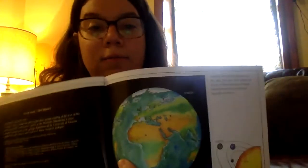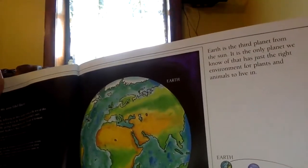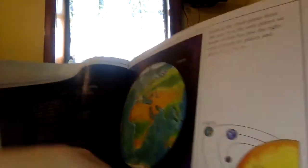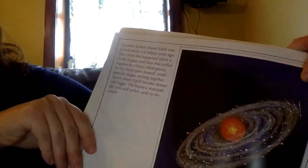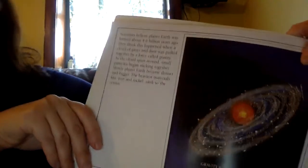We know Earth is the third planet from the sun. It is the only planet we know of that has just the right environment for plants and animals to live on. Scientists believe planet Earth was formed about 4.6 billion years ago. They think this happened when a cloud of gases and dust was pulled together by a force called gravity.